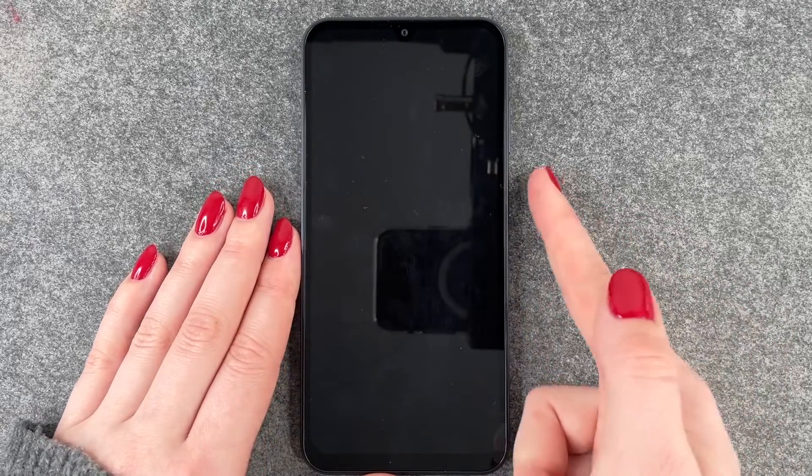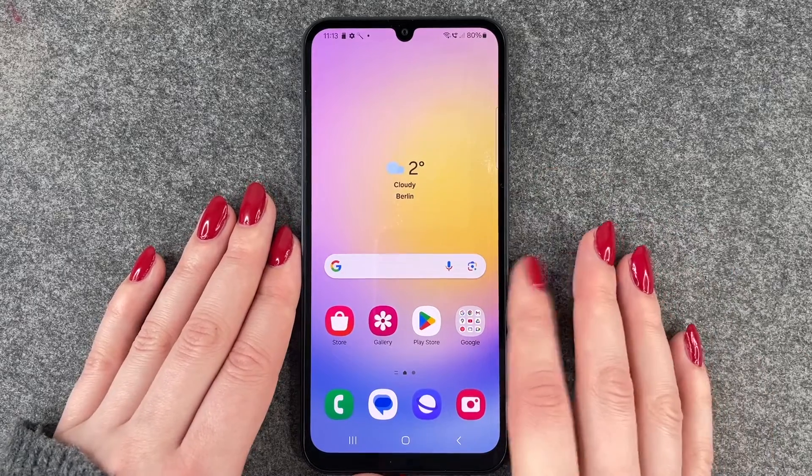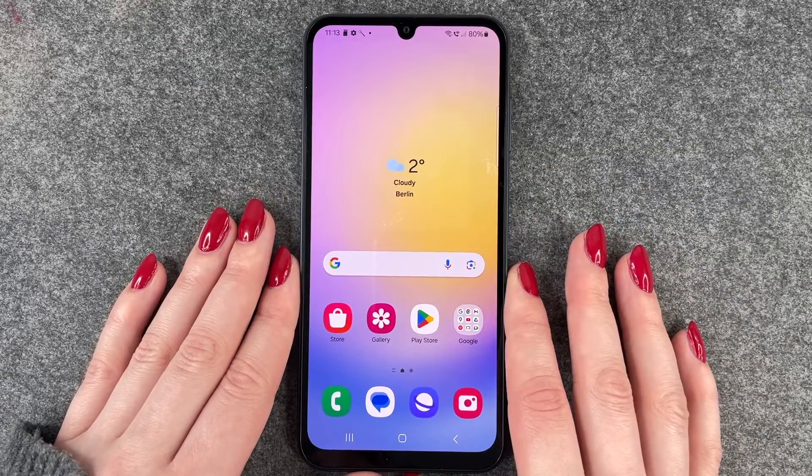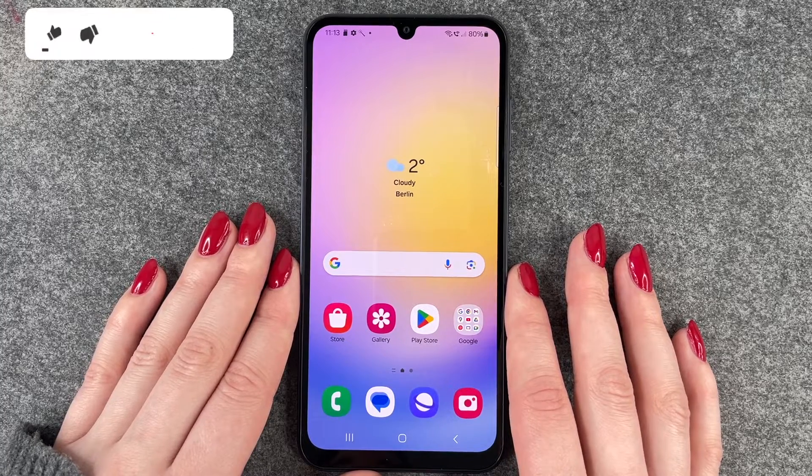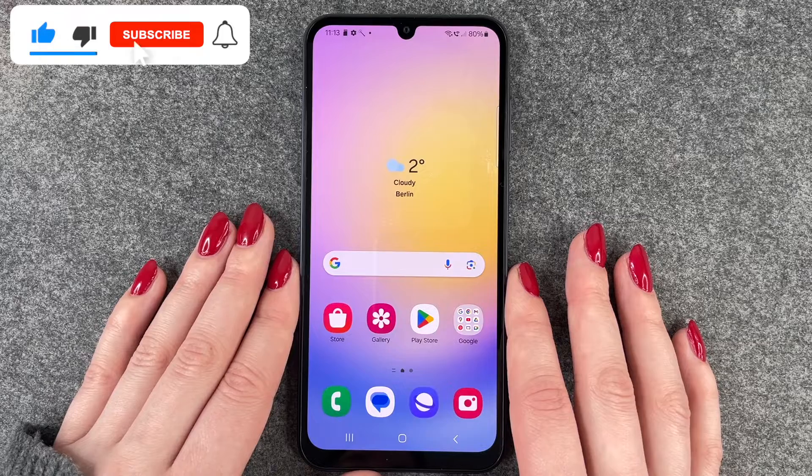We'll lock our phone now and then put the finger here on the side, and you can see we're back in the phone really quick. So that's how you can set up a fingerprint to unlock your Samsung Galaxy A25 5G.